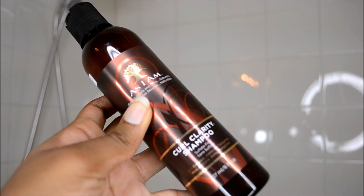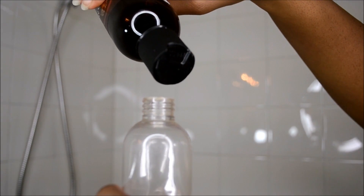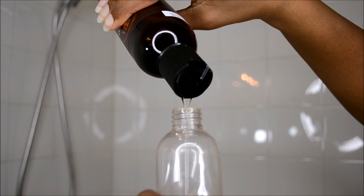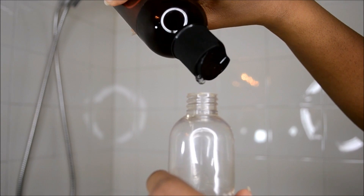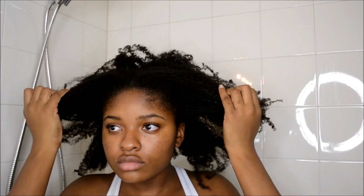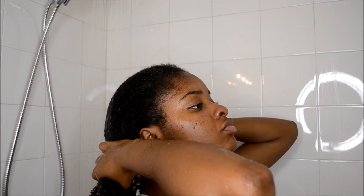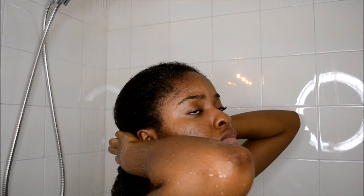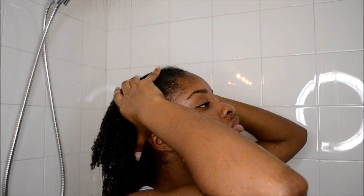I begin by using the As I Am Curl Clarity Shampoo. I pour the shampoo into a little applicator bottle, then fill the rest with lukewarm water — about 75% shampoo and 25% water — and mix it together. I had a puff that day and my hair was really dirty with a lot of buildup. I make sure my hair is fully saturated with water, which took me about two to three minutes until my hair was completely soaked.